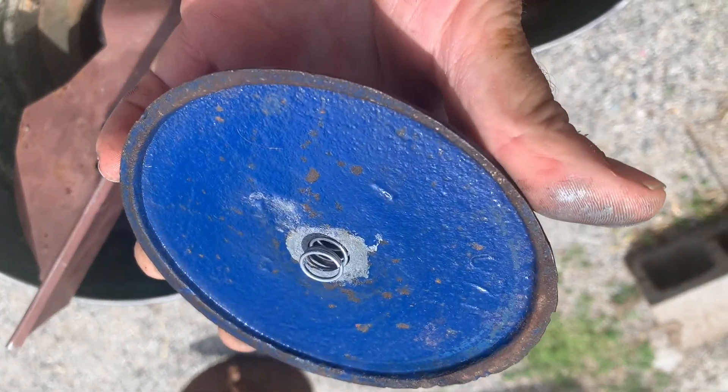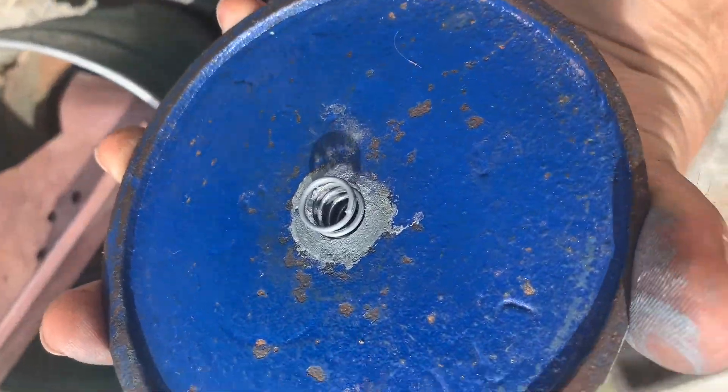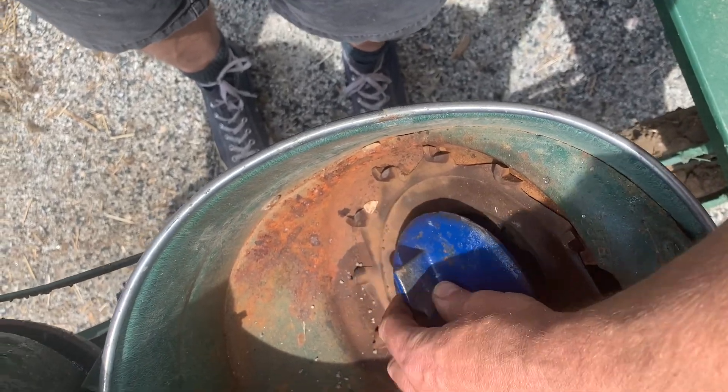One of our viewers suggested a spring, and there was a shoulder in here that the spring would sit on, so there's a little 3/8" 99-cent spring from the hardware store. Let's try this and see if that makes any difference.